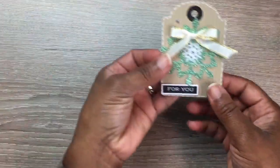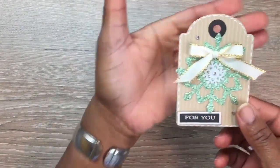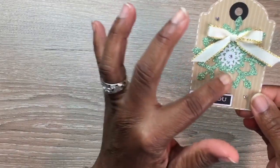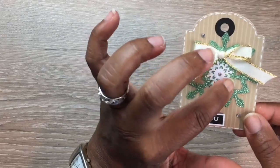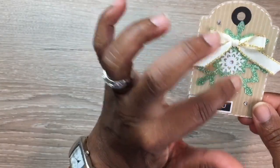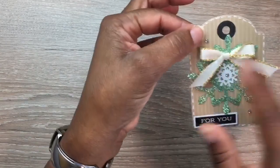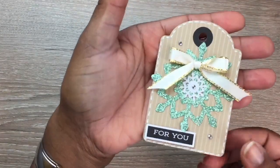Next, I have this crumb cake cardstock with little stripes on it. I added faux stitching around the edges with my white gel pen, then added a nice green snowflake. I took the smaller white snowflake, flipped it to the non-shiny side, and added some rhinestones which did not come in the kit. The 'For You' little tag came in the kit, and I added this ribbon from my own stash.